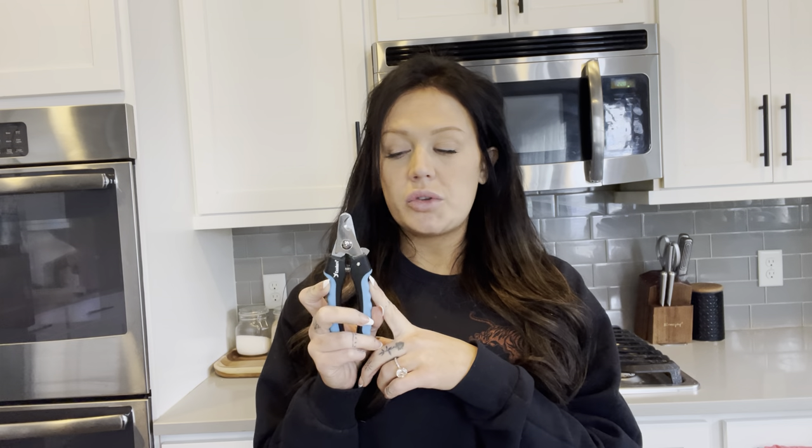Hi guys, it's Marky. I just wanted to talk about the Kanjur Dog Nail Trimmers. I got these because I have two dogs at home — one large breed dog and one small French Bulldog.